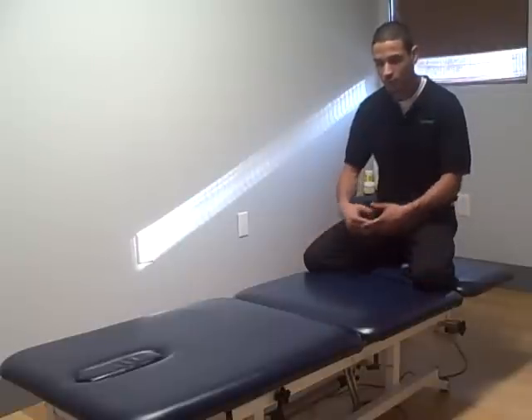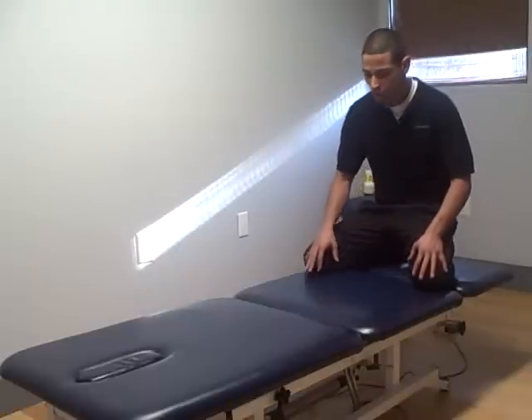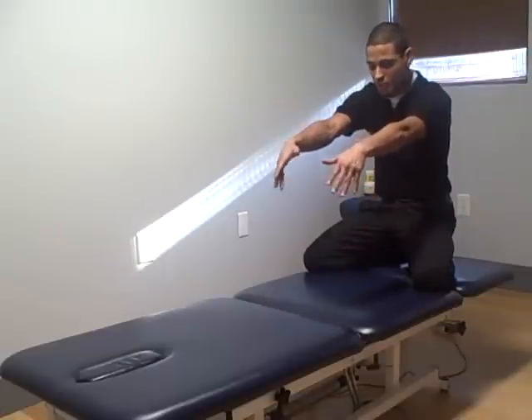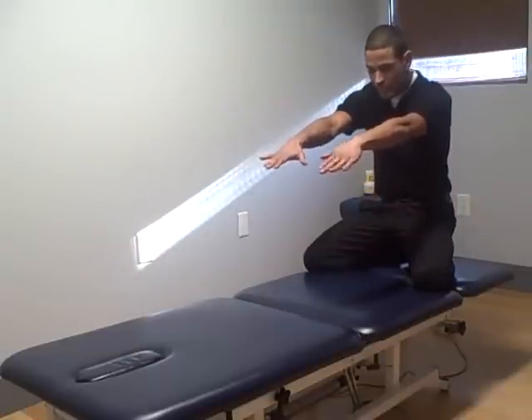You can do this on the floor, on a yoga mat, or on a soft surface. You can put a towel down if you want. So what I'm going to do is reach out with my arms and plant my palms onto the mat or to this table, place my forehead down and just let my body relax.